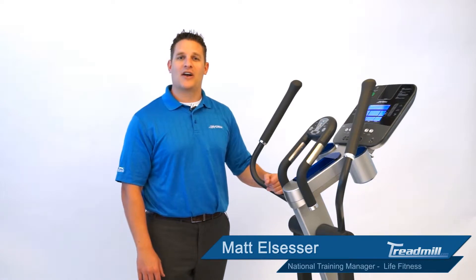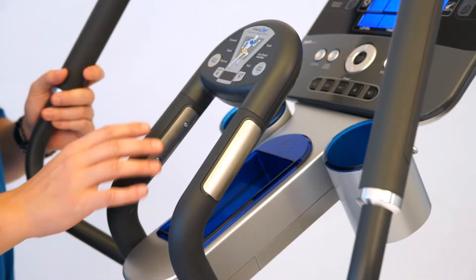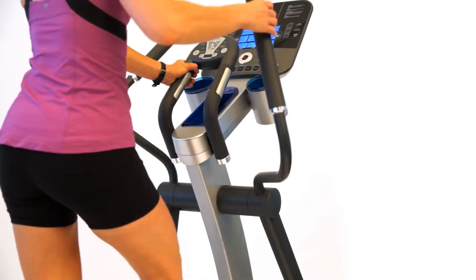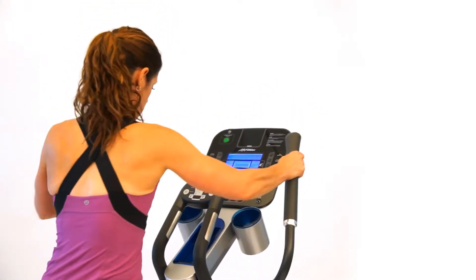We're here with Treadmill.com taking a look at our X5 Cross Trainer. The X5 features our Coach Zone. On the Coach Zone you have two options between an arm toner and a glute toner. Both of these programs will enhance the existing programs that make for a more challenging, more efficient workout.